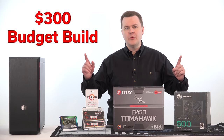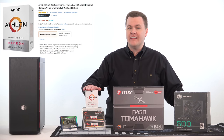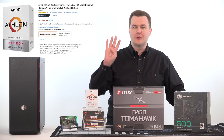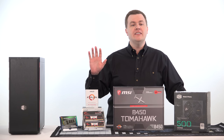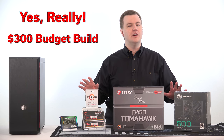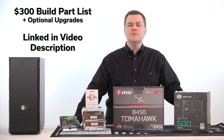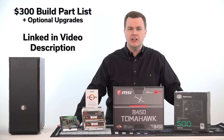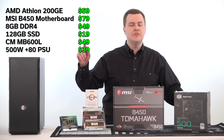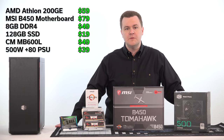Hello and welcome to TechDeals' $300 budget build featuring the AMD Athlon 200GE two-core, four-thread processor with Vega 3 graphics. This is really a $300 build, or it can be depending upon your choice of components. You can build this today for $300 including case, motherboard, power supply, CPU, 8GB of RAM, and either an SSD or a hard drive — giving you a very capable Windows PC.